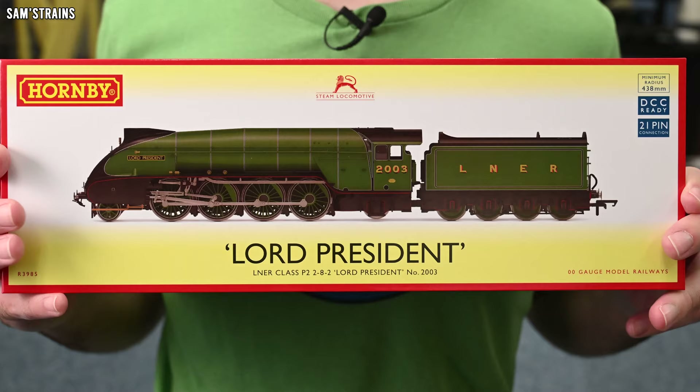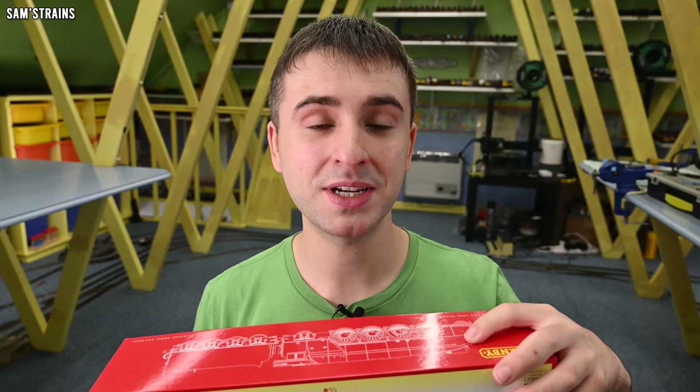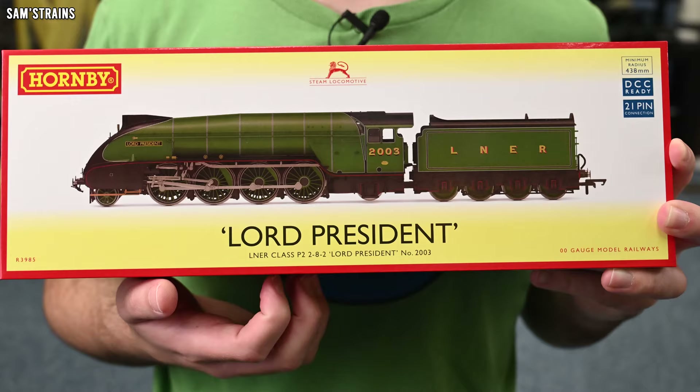You can also see that this has the new style Hornby packaging which I like a lot. It's a proper box and this box came inside an outer box which had some foam padding in it, and it seems to be such an upgrade over Hornby's old packaging, which is great to see.